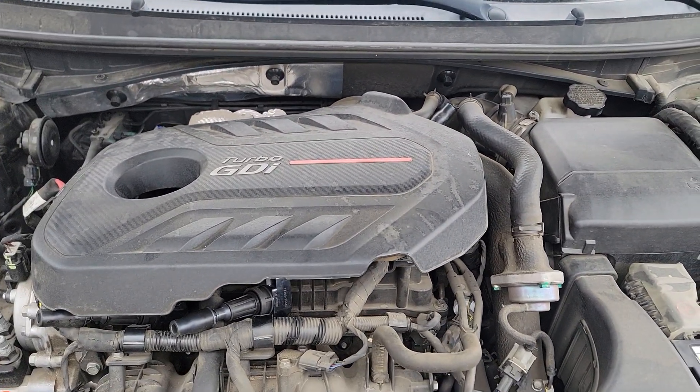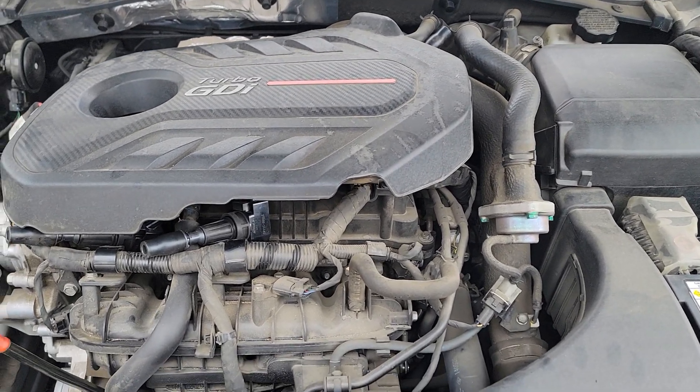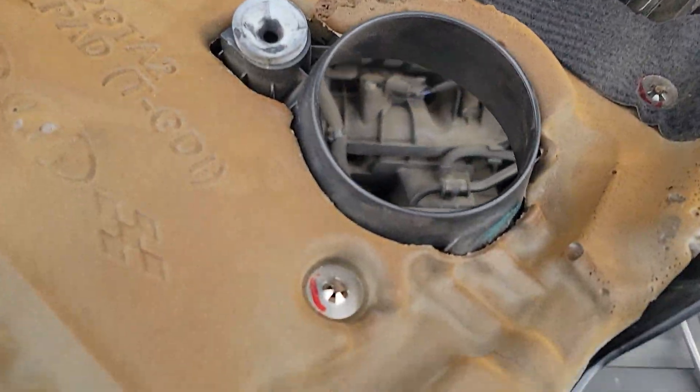Hello guys, today I'm going to show you how I change the spark plugs and what problems I found. First, let me show the procedure — remove the engine cover right here. It's just those little push-ins.